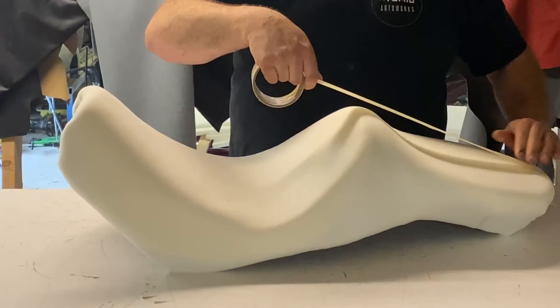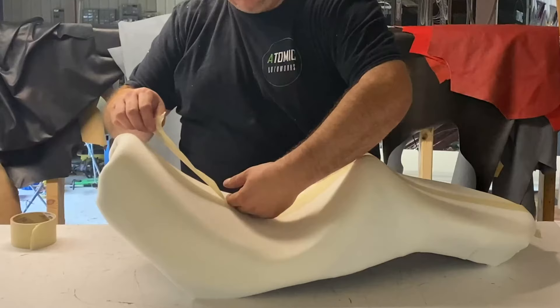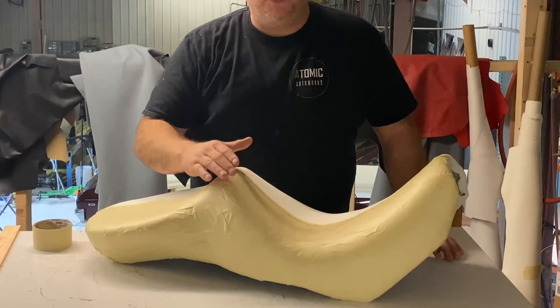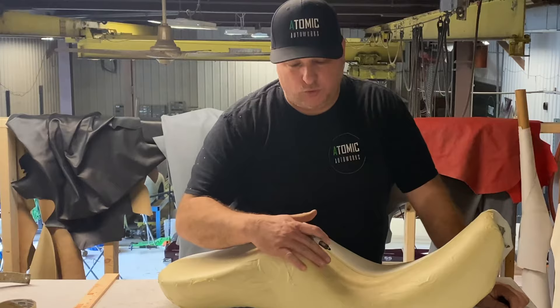We're just going to use tape — it's really easy to use. We're going to go through and pattern half the seat since our seat is symmetrical. I know this seat is symmetrical because I made it. We don't always use tape on motorcycle seats; it's just easier and quicker. You could also use clear plastic or different vinyls and lay it on there to pattern it.